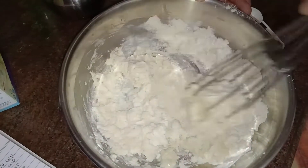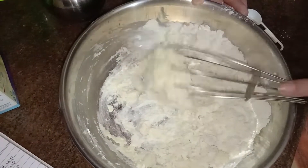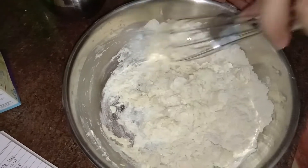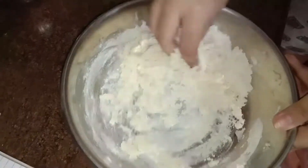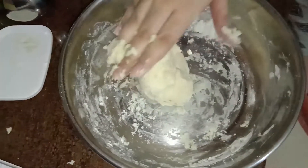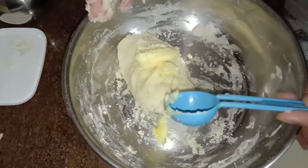The measurements are really weird only because I have halved the recipe — otherwise they're pretty normal. If you make it, you can use normal measurements. When I'm done kneading the dough, we go ahead and add about one tablespoon of butter on top and then mix it in.